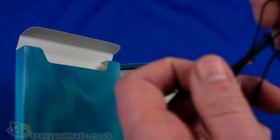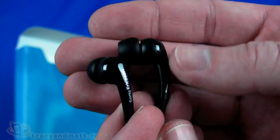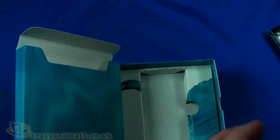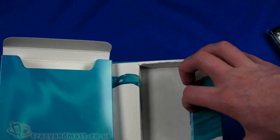Then we have the actual headphones, and these look like quite decent headphones. In actual fact they're real in-ear style noise isolation type headphones, so they do look the part. We'll have a look at those and comment on that when we actually come to do the review.